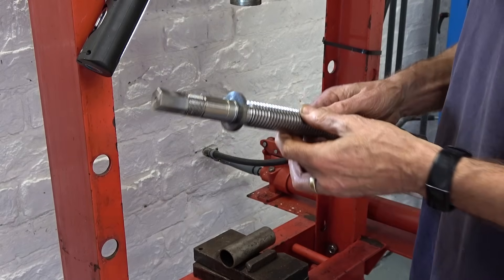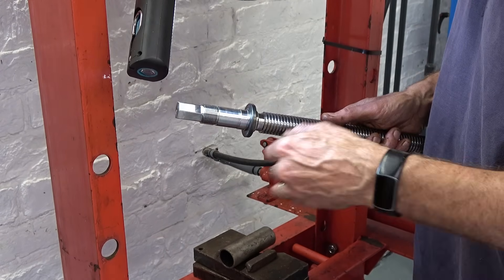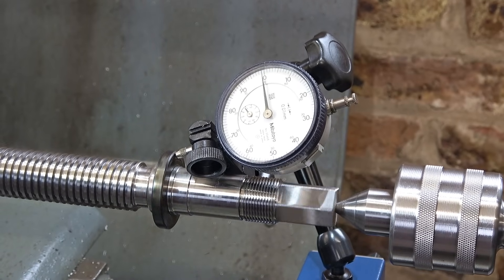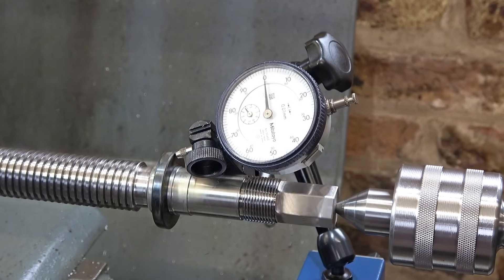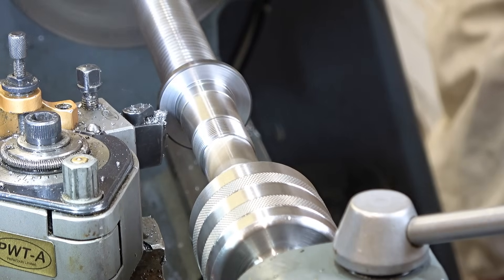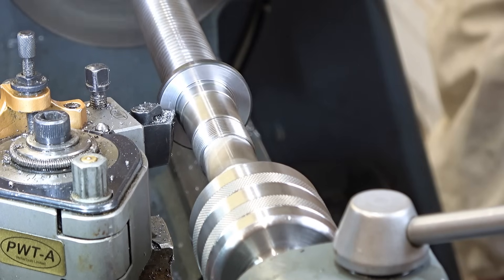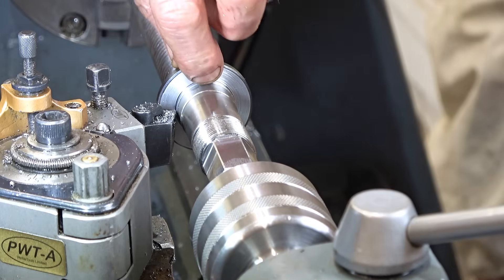That looks okay — got a mark on it there, never mind. Five hundredths of a millimeter — two thou — so as it's set up anyway I'll just give this face a very quick light skim. I don't know if it's the weather but everything has gone stiff today — the cross slide is stiff, the top slide is stiff, the spindexer seized up. I don't know what's going on. That'll do.